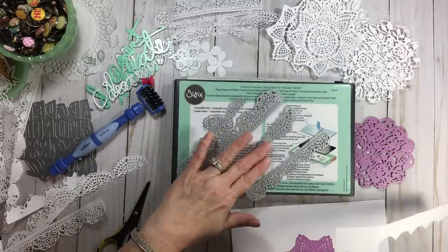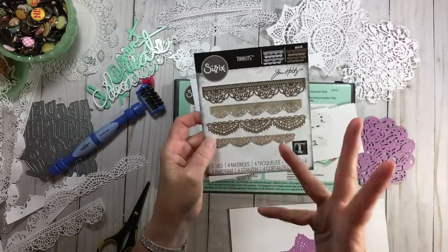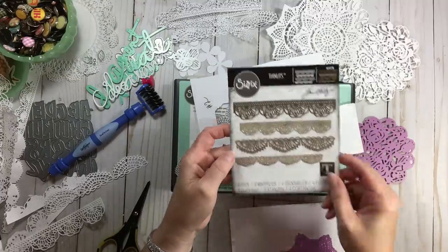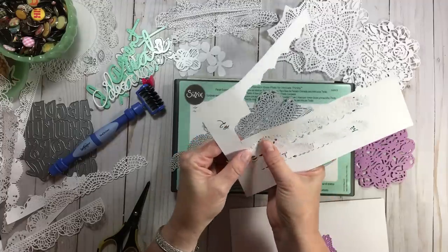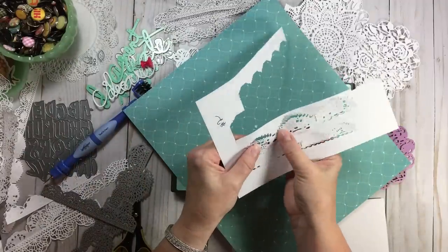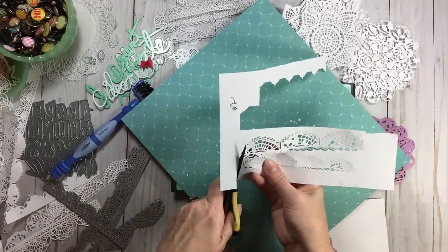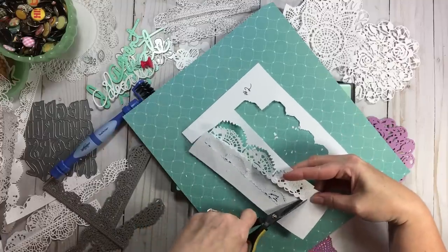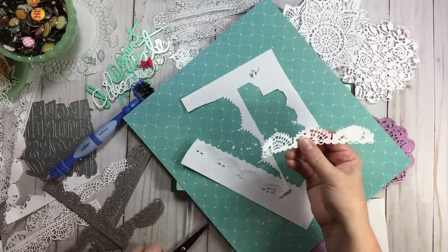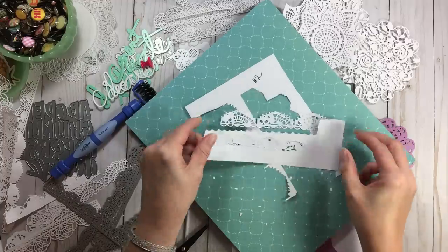With this Tim Holtz set, you get two bigger dies and two smaller ones — but it's really just two designs in two different sizes, not four different designs. That's something you wouldn't know ordering online. The bigger ones pop out pretty easily with the Chrome plate — not a big deal at all. But the smaller, more intricate one still won't cut the cake using just the Chrome plate alone.